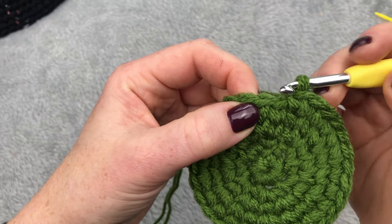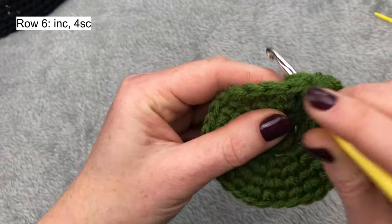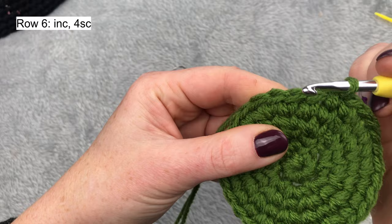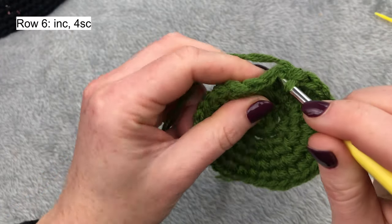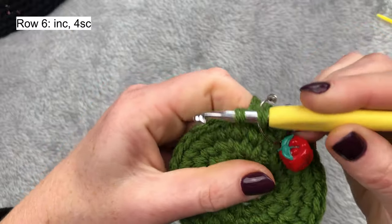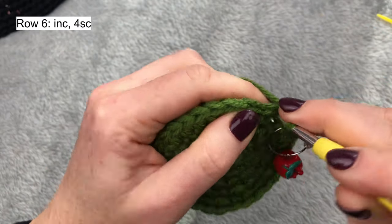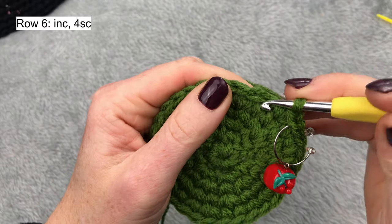I have three single crochets in between — one, two, three — so my first stitch will be here and I will make an increase into this first stitch. I need to move one more single crochet and start the row with that single crochet. So this is my first stitch, I will mark this, and I will start with an increase. The pattern will be: increase and four single crochets.